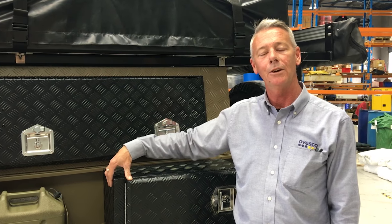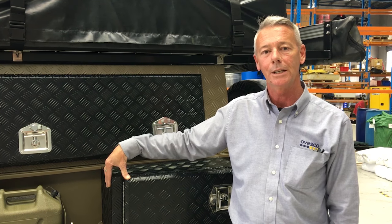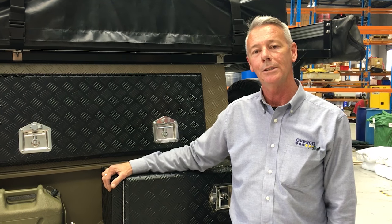G'day, I'm Terry from Abesco. What we'll do today is go over your camper trailer, check any of the items that you might think need replacing before you hit the highways, now that it's spring.